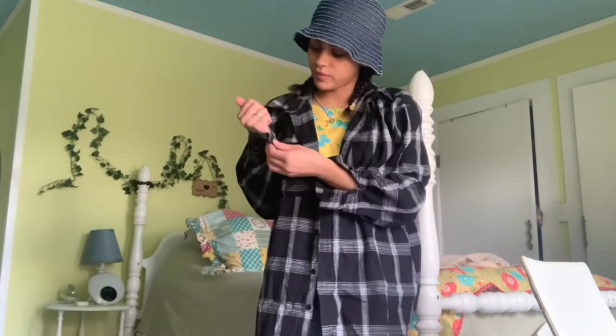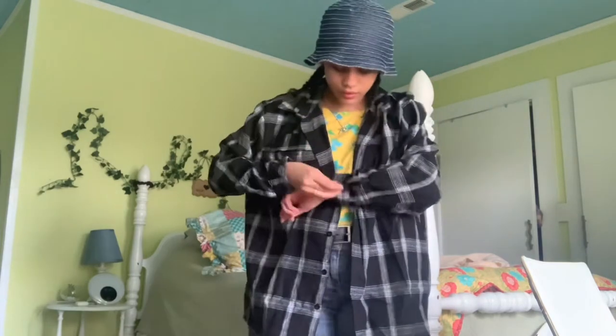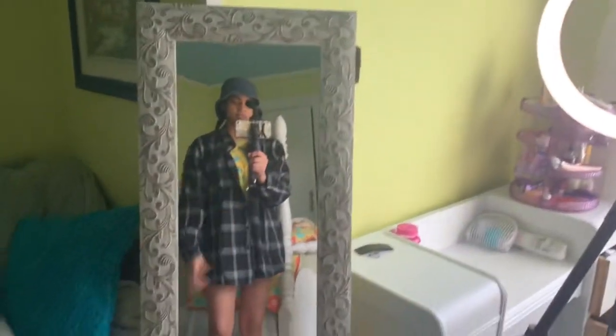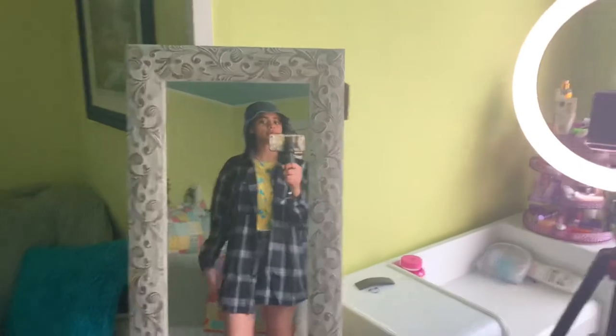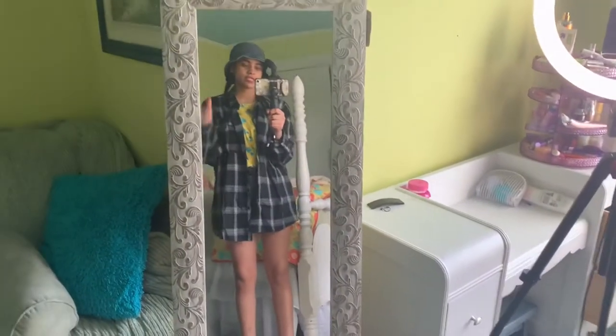Okay it's kind of wrinkly but I guess that will go away. Let me just see a little bit. Okay, let me give you guys a better view. This is the length of it with the shorts. I gotta say I like it — it's a little bit longer than I thought it was going to be, but it's cute. Okay, next one!